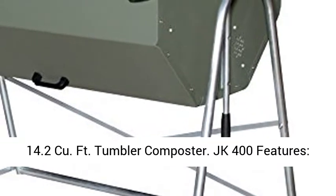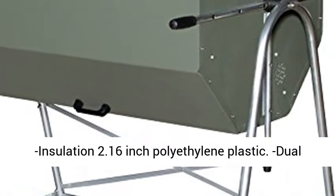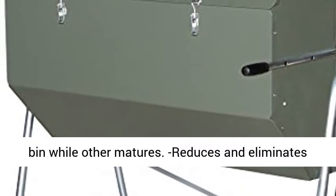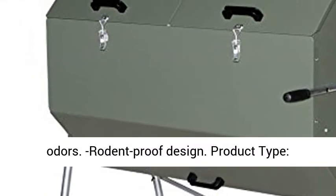14.2 cubic foot Fort Tumbler Composter. JK400 features: insulation 2.16 inch polyethylene plastic. Dual chamber lets you keep adding new materials in one bin while the other matures. Reduces and eliminates odors. Rodent-proof design.